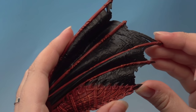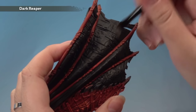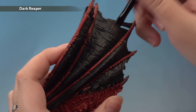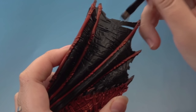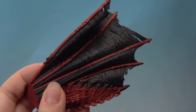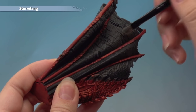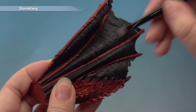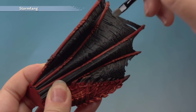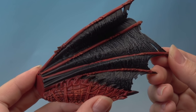With the base coat done, add a dry brush of Dark Reaper using a small dry brush so we don't get any on the red. Start lightly and build the effect up, then dry brush all of the membranes. With that done, add a second dry brush of Stormfang with the small dry brush, building the effect up slowly. Take your time and remember to do the other side as well. That's the membranes complete.